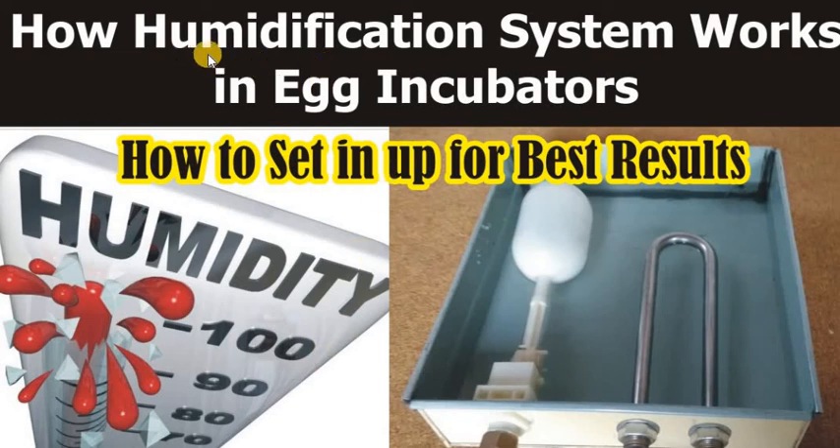In this video we are going to learn how the humidification system works in egg incubators and how to set this up for better results. We will also learn why most people fail to set it up properly and do not get the proper results. I am Kashyaf Hamid, an egg incubator manufacturer for five years or more.